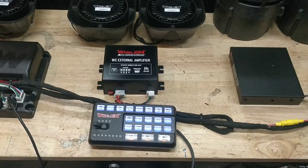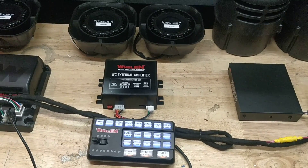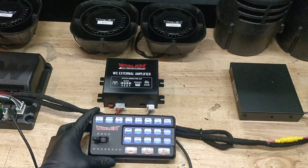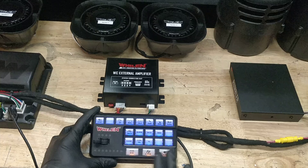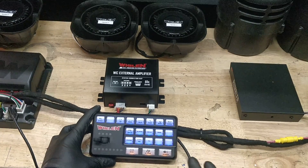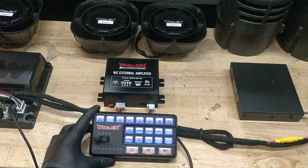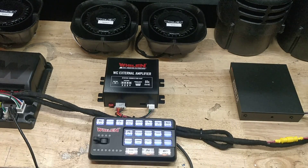We did a video a little while back of a Volvo XC90 — link will be in the description below — with a 4200 and the exact same setup that you see over here. Someone saw it and called us up and said they wanted the same exact setup, and asked if we could pre-wire it and ship it out. And over here is everything you see all pre-wired, ready for install.